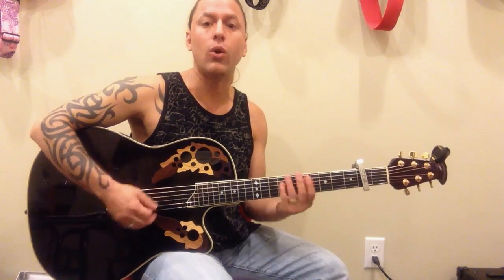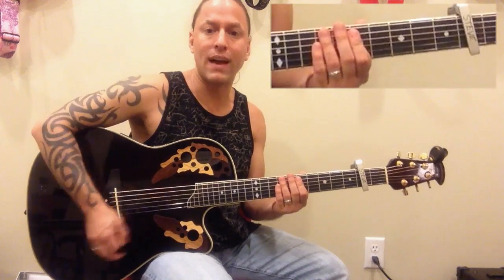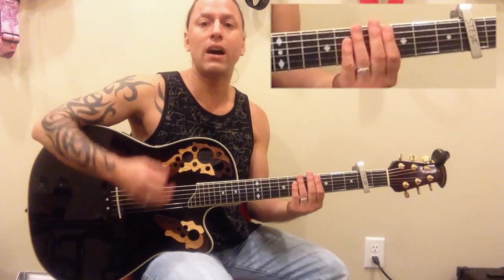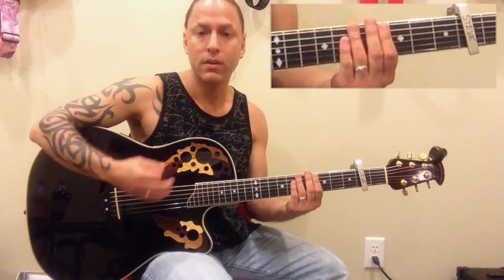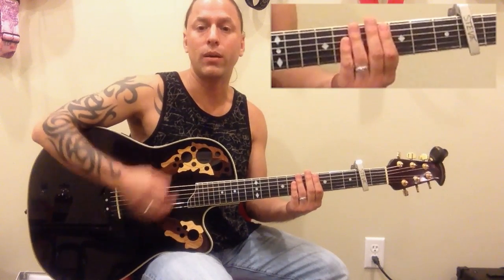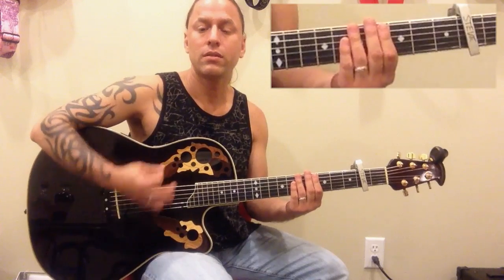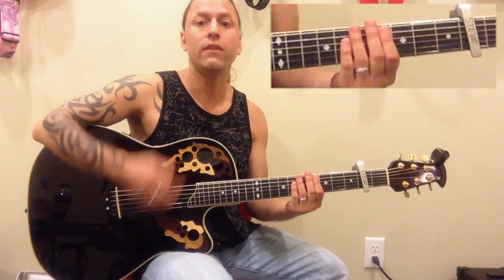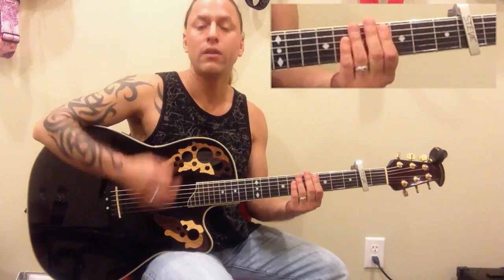You can separate them, but let's start by thinking about this strum pattern: down, down, down, up, down, up. By scratching I'm going down, down, down, up, down, up — and I'm accenting on 2 and 4. Now I want to give it a bit of a country or southern rock feel by changing up the rhythm into what I'm going to refer to as a heartbeat rhythm — like a horse trot, rather than going evenly.